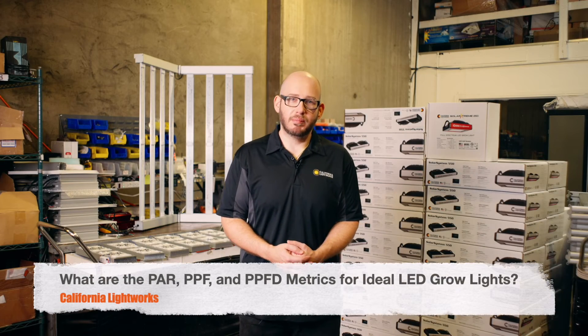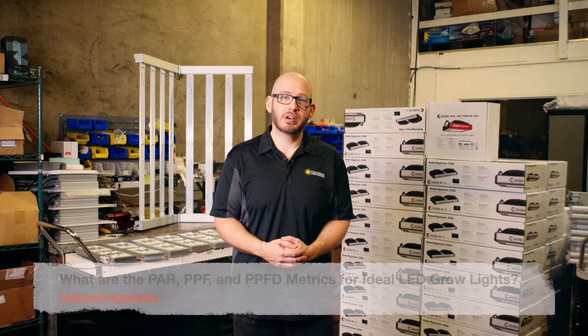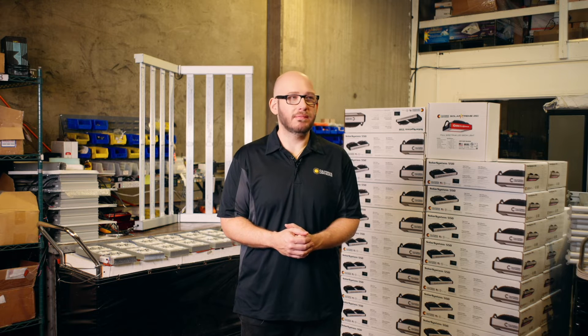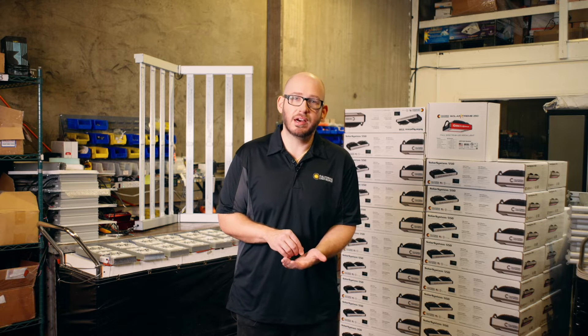So what are PAR, PPF, and PPFD? PAR is how light is measured in micromoles per square meter per second. PPF is the total light output of a grow light fixture, and PPFD is how much light you're getting in a certain spot under that grow light.